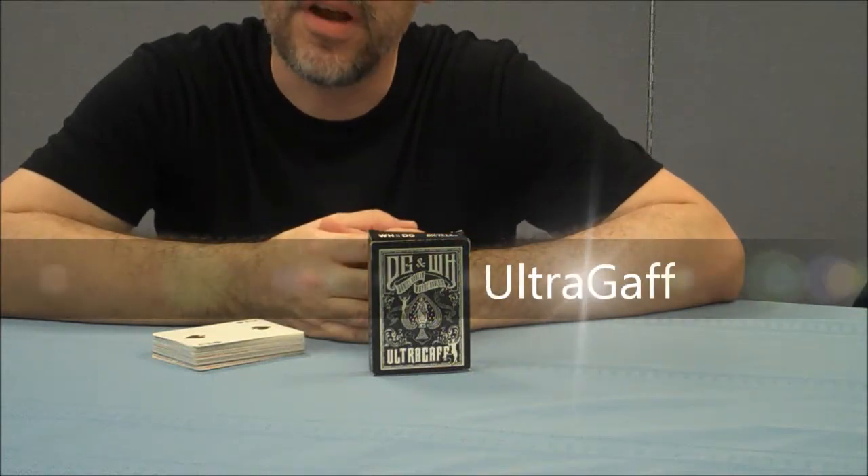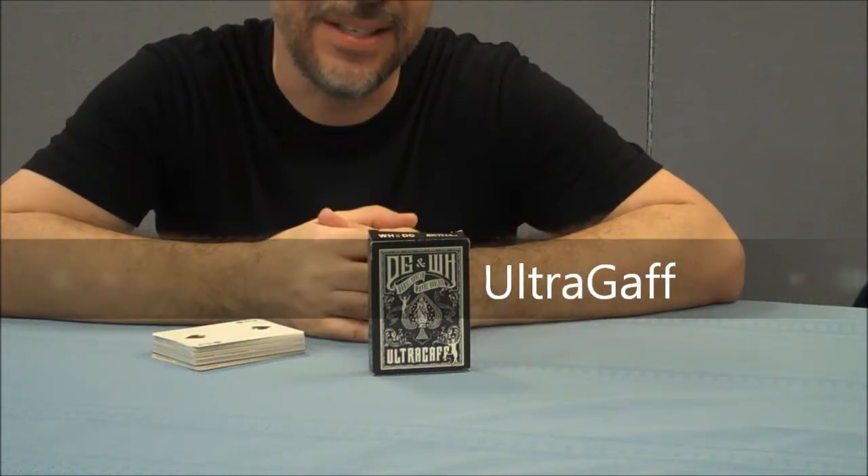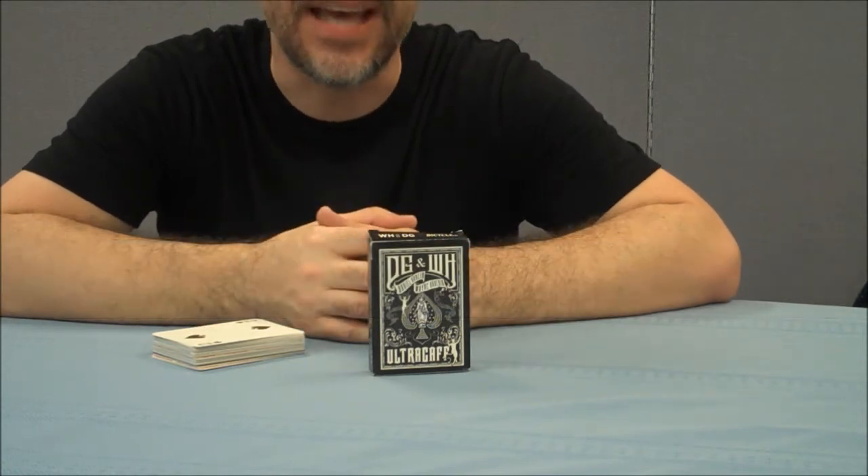Hey everybody, welcome back to Magic Orthodoxy. My name's David and this is a deck review. Today we're going to look at the Ultra Gaff deck.